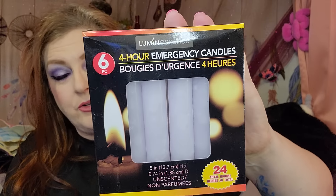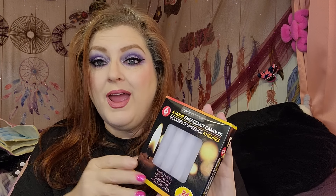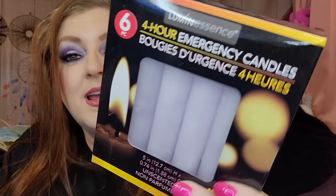I grabbed these — they're a six-piece pack of emergency candles just to have, because you never know what the future holds and we have to be prepared with just a little bit of things.